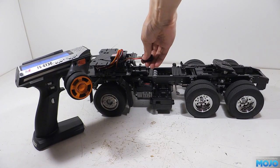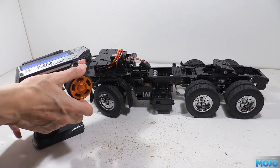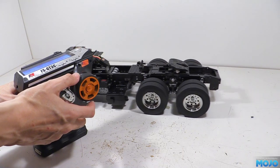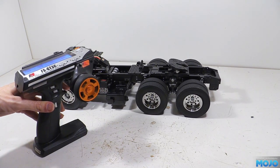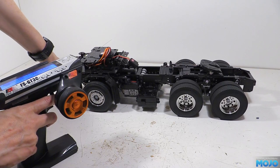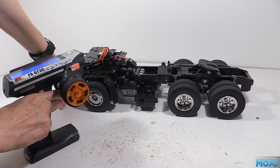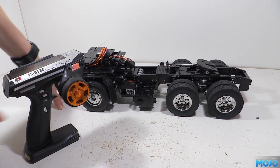We can flip it back over and power it up. It's more or less silent and the low speed control is quite unreal — you can really creep without lurching. The real trick is if we drive into my hand to stop the truck, the motor just carries on spinning at the same RPM. Essentially it's self-adjusting to maintain the RPM no matter the load, so the throttle is now a speed control rather than a torque control, which should be ideal for smooth running around the layout.